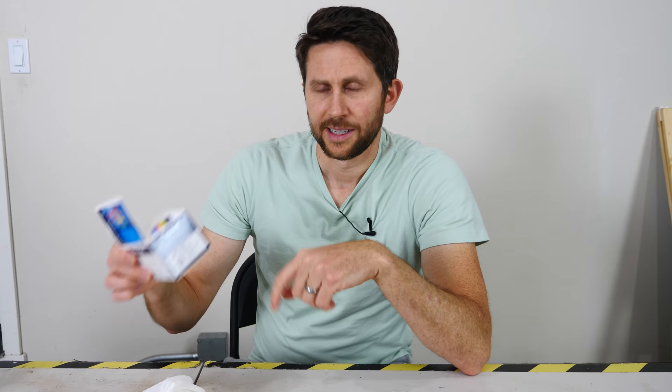In order to get a drop of my blood, I'm going to be using these lancets. I want to remind you that this was done sterilely with a medical professional with sterilized equipment. Don't try this at home.